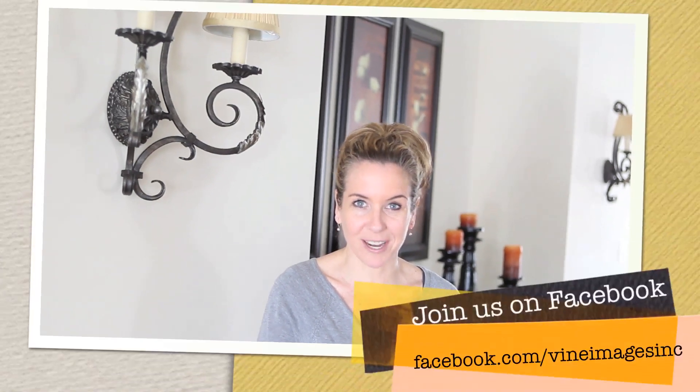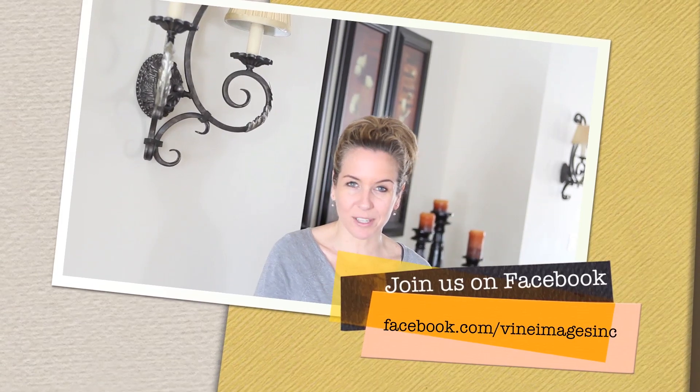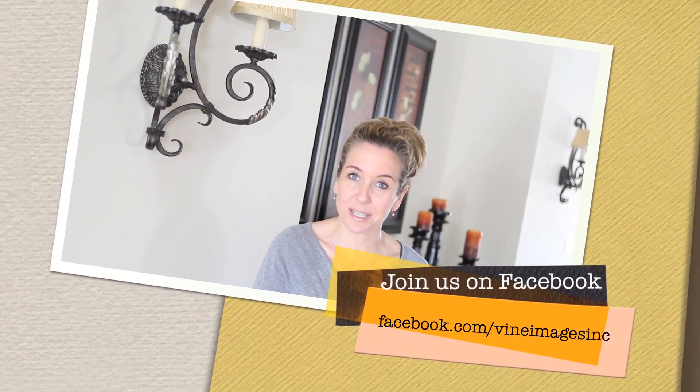On behalf of Vine Images, thank you so much for joining us for Tuesday's Tip and we'll see you in two weeks. Just a reminder — if you haven't joined our Facebook page, please do at Facebook.com/VineImagesInc. You can also send your tip requests to vineimages@hotmail.com with the subject 'Tuesday's Tip Requests.'